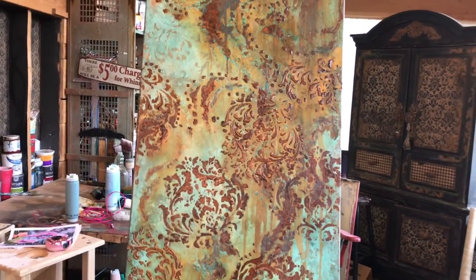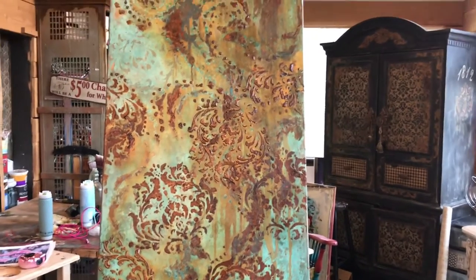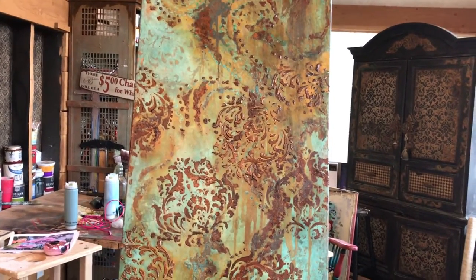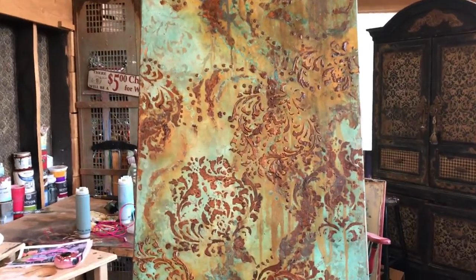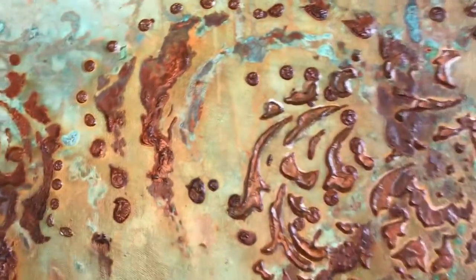I want to get a really old world glow. I'm going to take this off and show you the second vertical canvas that we worked on, so hang on to your hats.